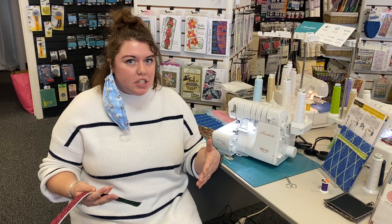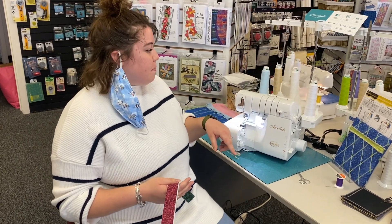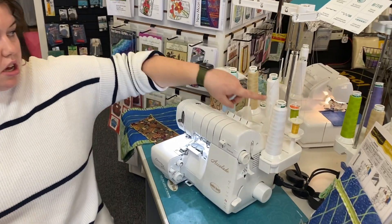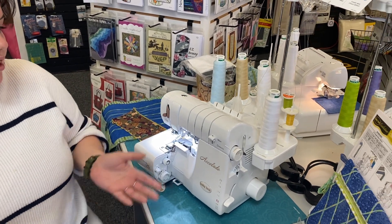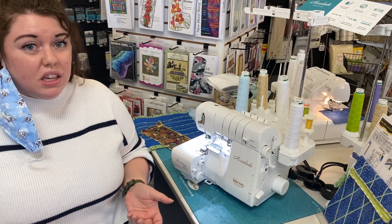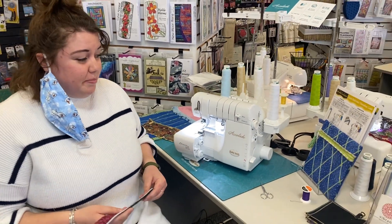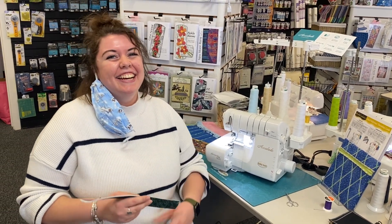You can use them for decorative stitching too. On this one it's like a wave stitch, and what I did is I put two different colors — a green and a yellow — on my upper and lower looper. I think they're really easy to use, really cool and fun, and I really enjoy making key fobs. It's something simple and easy you can do.